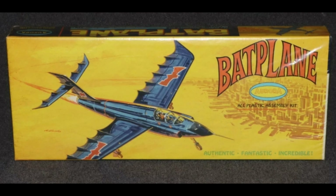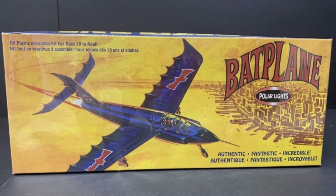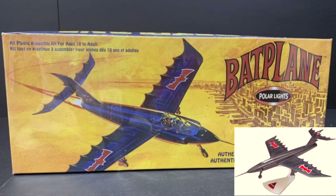In 1966, Aurora made this Batplane — obviously not tied to the TV series since Adam West's Batman didn't have a Batplane. So in 2003, Polar Lights reproduces it.